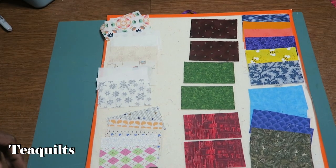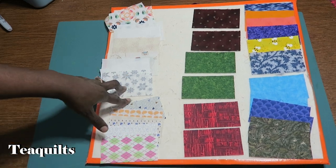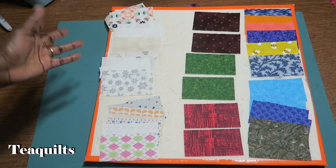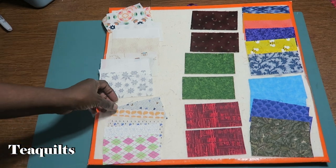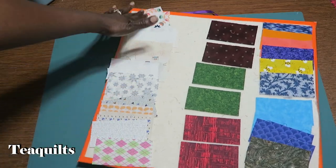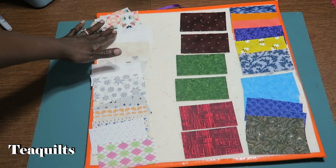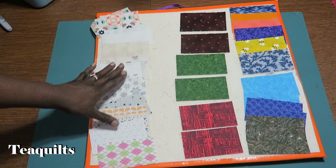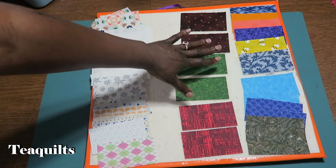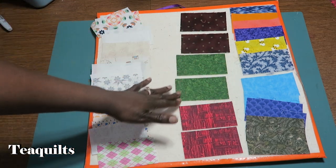I've decided to skip showing the cutting since that takes a while, but I wanted to show how I cut if there's any tricky cutting involved. For this block you're going to need 18 light two and a half by four and a half inch rectangles, and also 18 medium dark prints that are two and a half by four and a half inches.